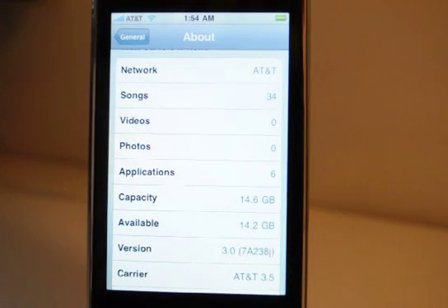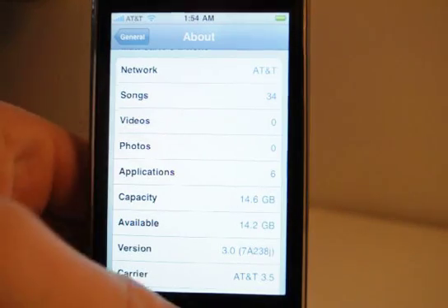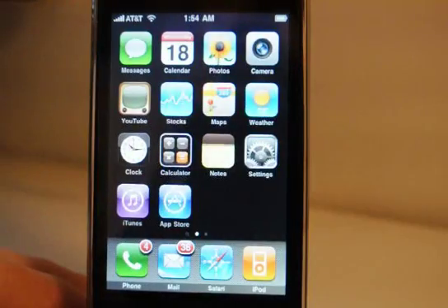How's it going everybody? This is a quick preview of the iPhone 3G 3.0 firmware. As you can see, this is the about page with 3.0 as the version. Taking it to the home page, the first changes are the messages icon and slight adjustments to the phone and iPod icon, which aren't really noticeable on screen.